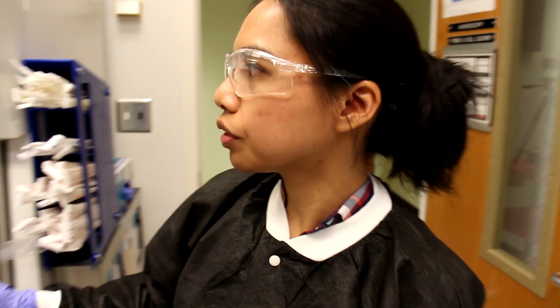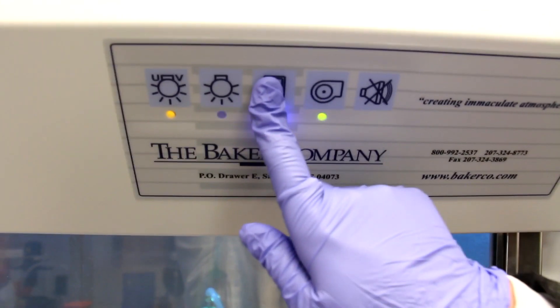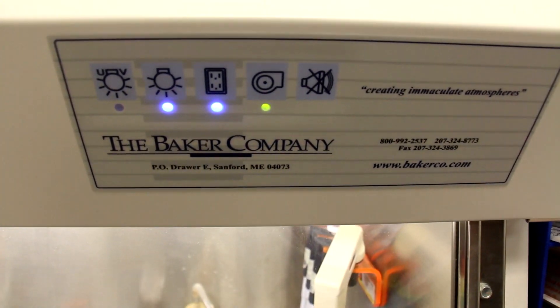Once those 10 minutes have passed, we're going to turn on the blower, the electricity, and the light — and that automatically turns off the UV light.